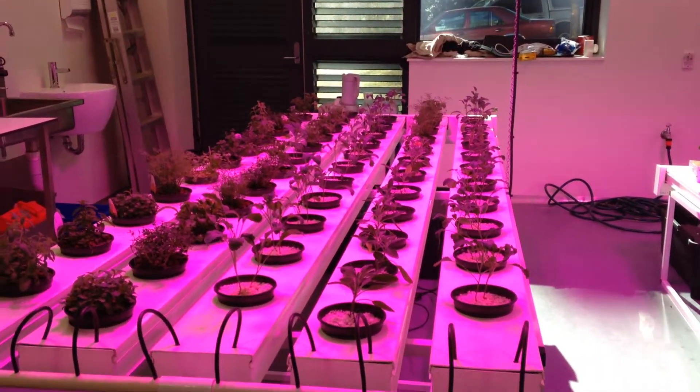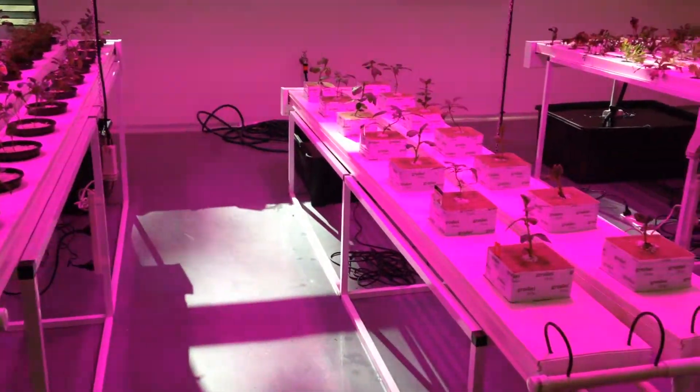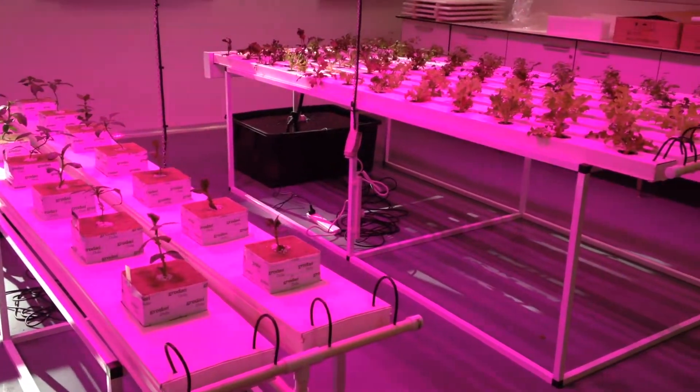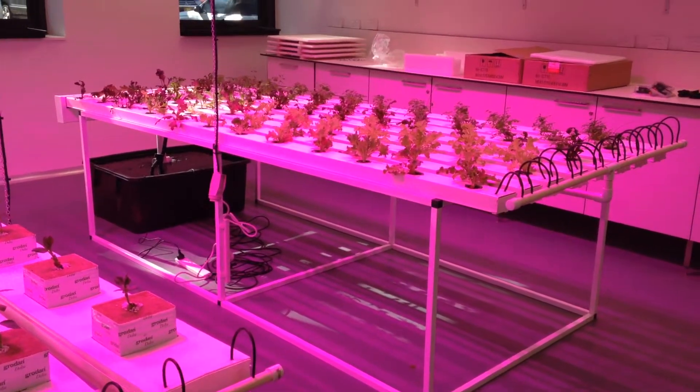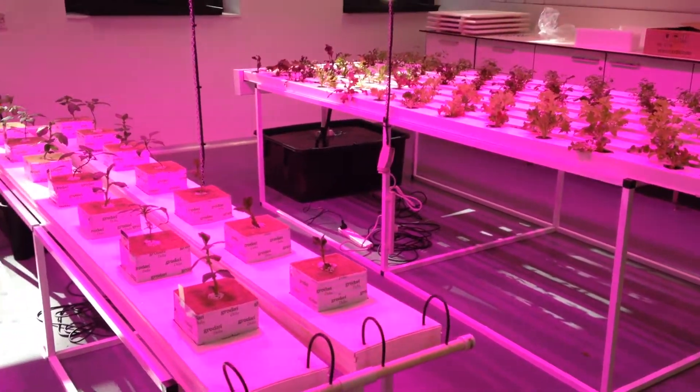This is stage one of three stages. The next stage we'll be putting the aquaculture in, growing silver perch, and filtering through media beds to keep the water stable.